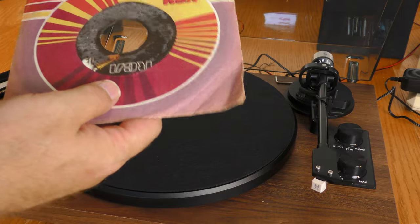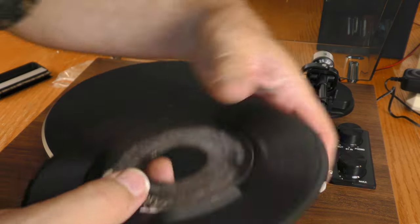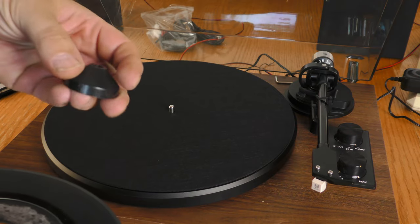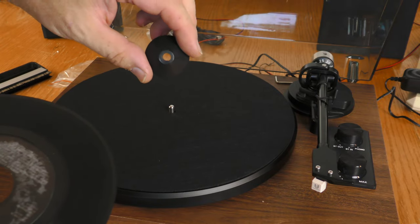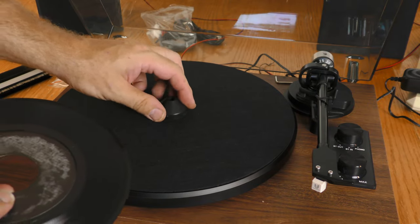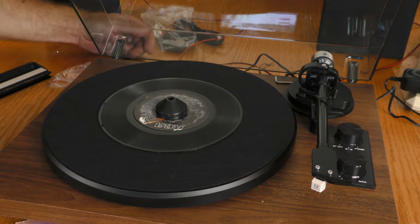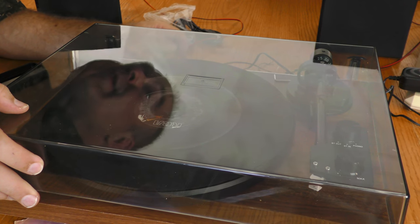Here I have a 45 of Hooked on Classics. For 45s you will need an adapter — this did not come with one, so if you're going to play 45 records you'll need to get your own. I need to change the speed to 45, which is set on the back of this device.